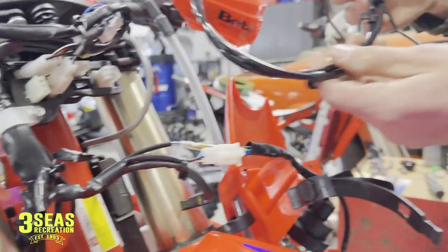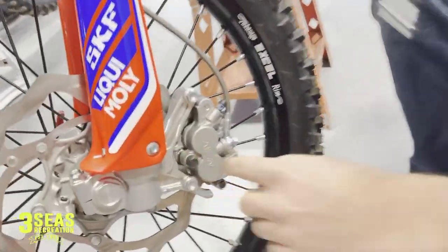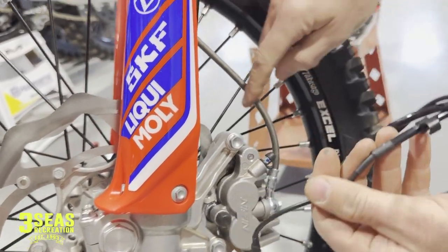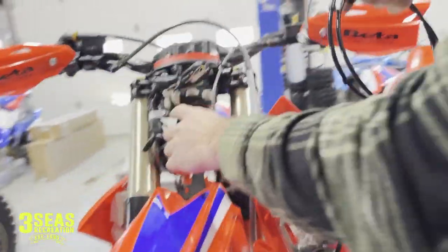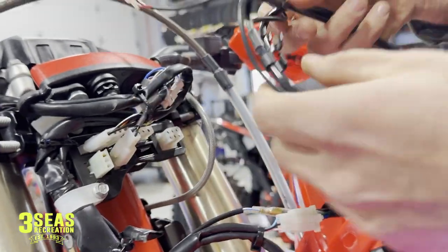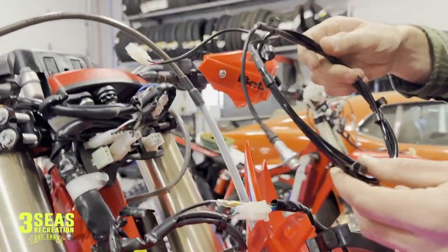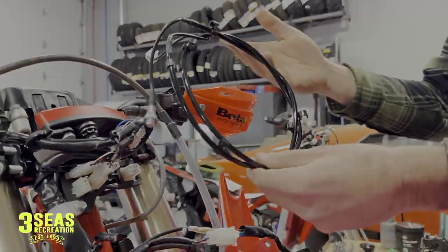Another thing we removed is the speedo cable. It goes from your caliper on this side, threads into the rotor — into the caliper — and runs up with the brake line all the way through, plugging into this connector here. It looks like a three-prong but there's only two wires in it. We're not going to record miles on this bike and I don't want to break it, so we'll save it. If whoever buys the bike wants it, we can put it back on then.